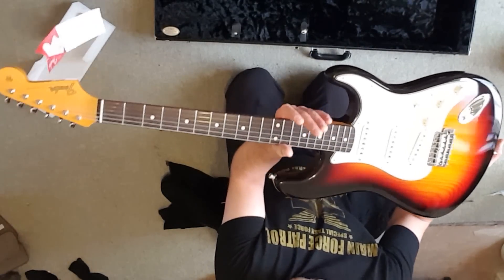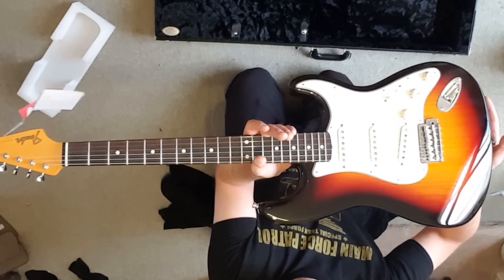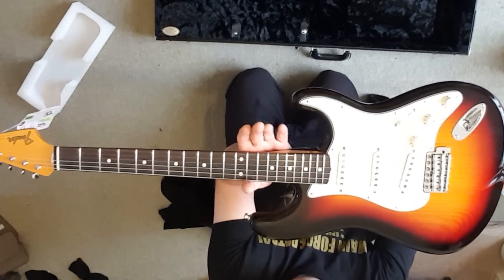I'll do some close-up shots and things like that so you can have a look, but there we go. Very exciting times — can't wait to plug this one in.